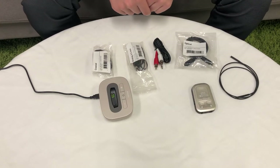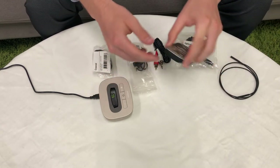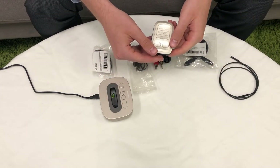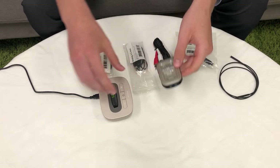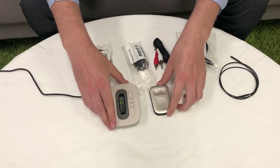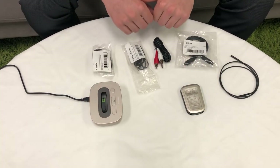Now we are ready to pair the TV Link to the Compilot streamer. First, make sure that the Compilot is fully charged. Upon first use, be sure to charge the Compilot for 3 hours. If your streamer and TV Link were received in a complete set, they are already paired. If received separately, you will have to pair manually.